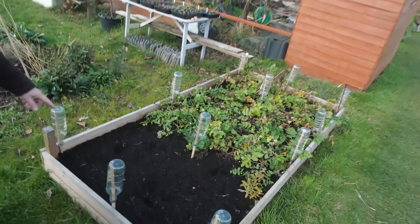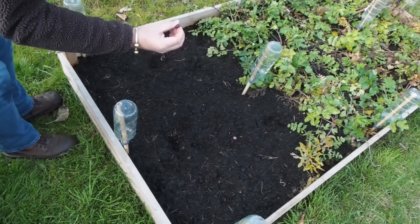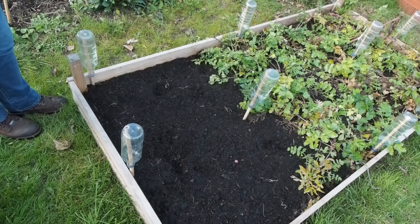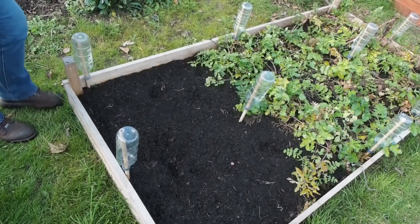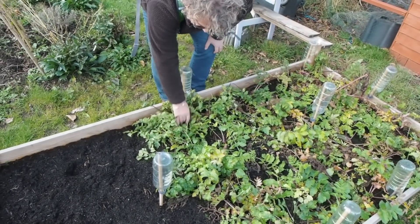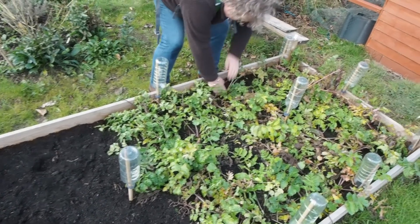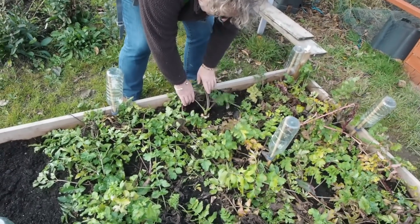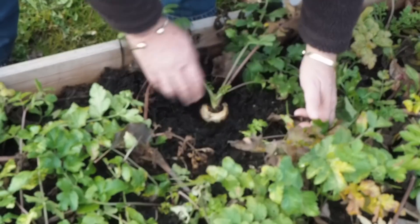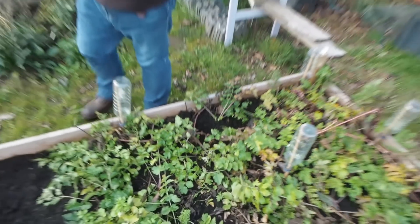And then in here we have got some red onions, which again have been dug up — but you know that's what happens. Should you not be protecting the bed then? There's plenty in there, I'm not going to worry about that. And then here we've got our parsnips — Guernsey half long — that looks lovely. I think there's about 30 in there.